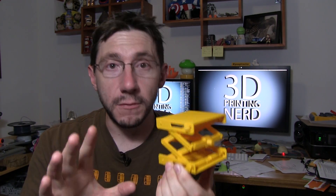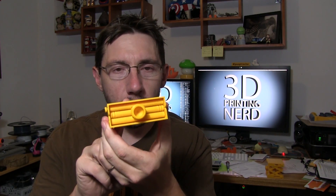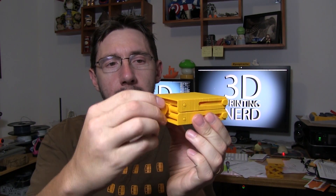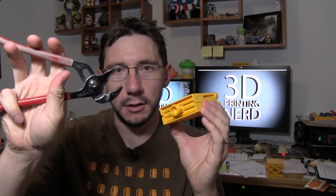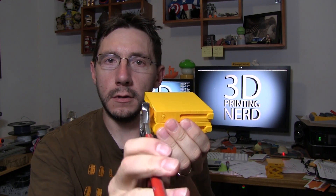I just printed another one so I can show you what happens when you first take it off the printer. Here it is — this one hasn't been separated yet. I can't turn the knob. So what I do is grab an old pair of channel locks, grip it right here, and turn it till it breaks free.